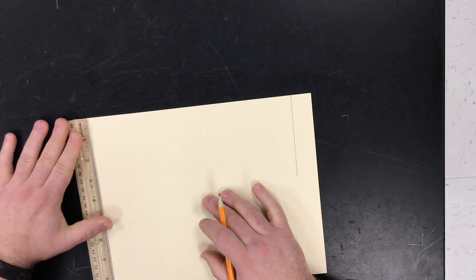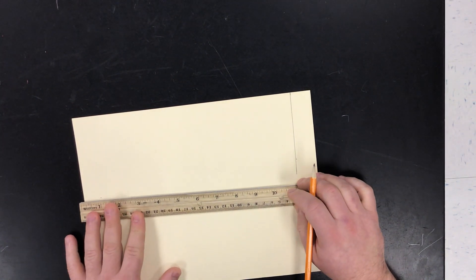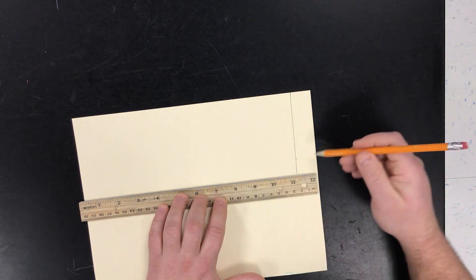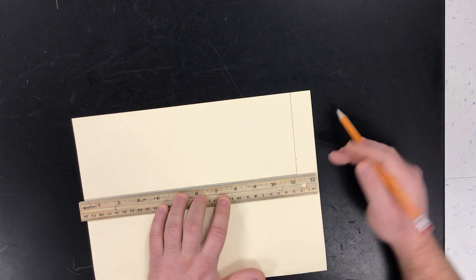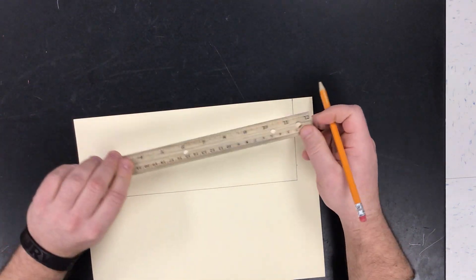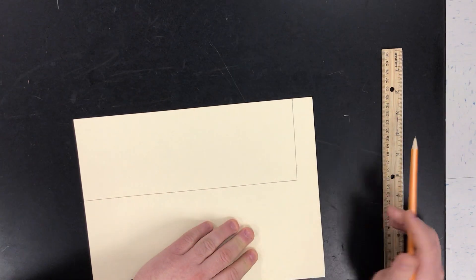I'm going to measure another 4 inches down on this side, make a little mark and line these guys up. Once you have your line, I like to push in the middle of the ruler to hold it straight so that the ruler doesn't slide as you're making your line. You can always just start with a light line and then go back over it. You should have pretty much just a rectangle. All you need is a ruler, pencil, and your skimmer paper. Next we're going to measure down a half of an inch, and up a half of an inch on both sides, to make lines straight across.